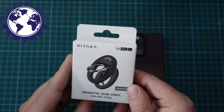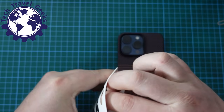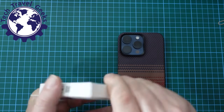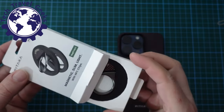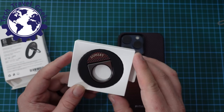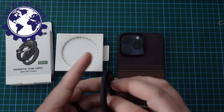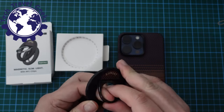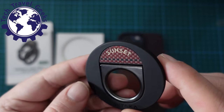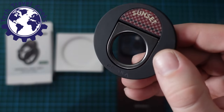Let's have a look at this Sunset MagEasy Grip 2 — it's a magnetic grip for your phone. Grips for phones, or pop sockets, are quite common accessories. We've seen similar ones from other brands; sometimes they're called Love Handles, sometimes pop sockets. In this case it's called the MagEasy Grip 2 for the iPhone. You can see there's a little Aramid Fiber insert with that Sunset branding in it — that's really quite nice — and a subtly embossed Pitaka logo at the bottom.